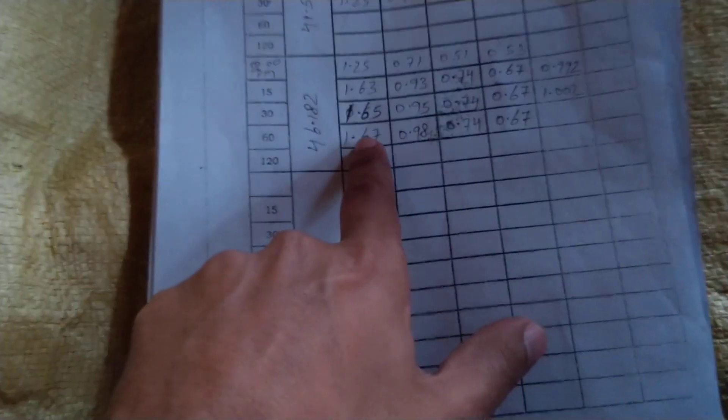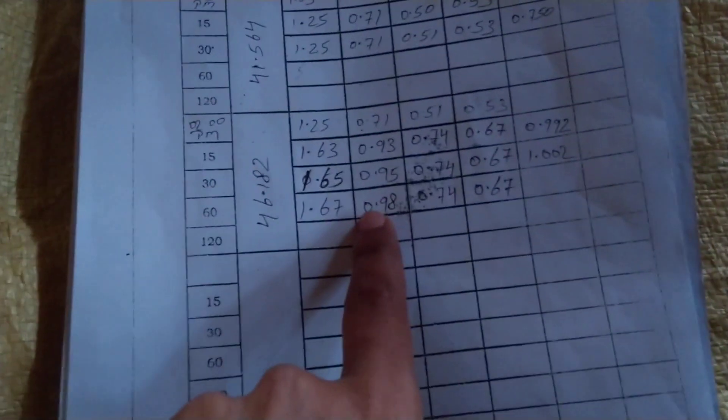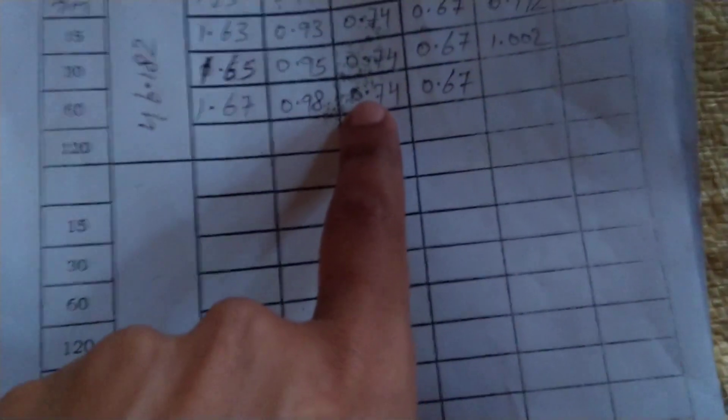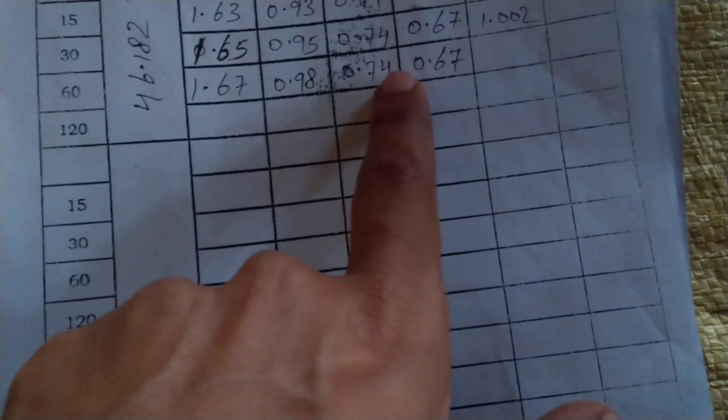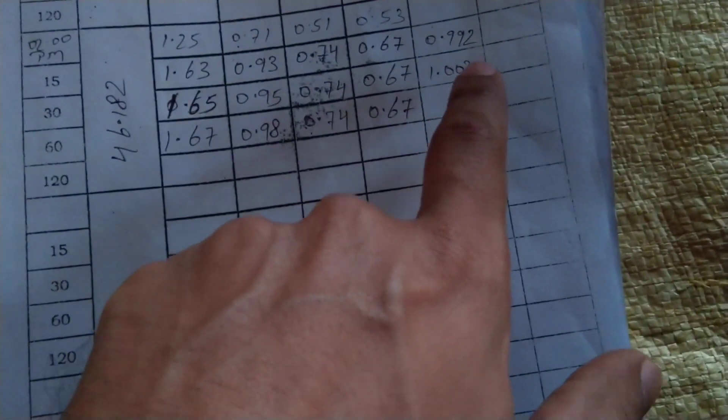This is our pile. The readings show the applied load. The four dial gauge readings are: 1.67, 0.98, 0.74, and 0.67 mm. The average displacement is also noted — the first average displacement was 1.002 mm.